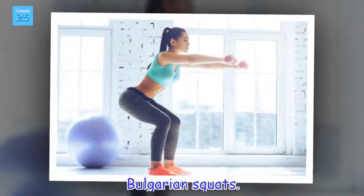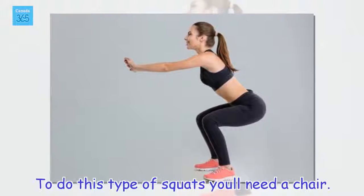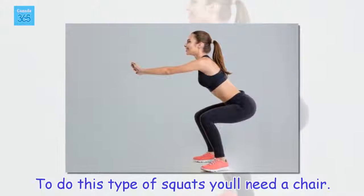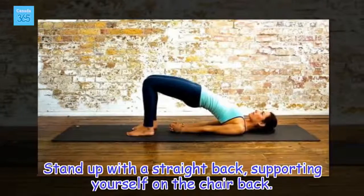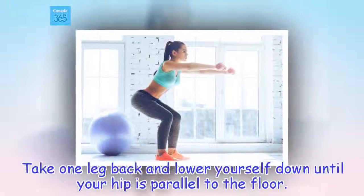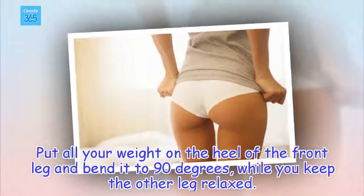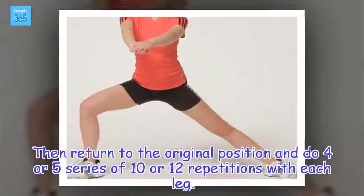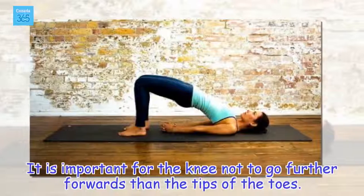Bulgarian squats. To do this type of squats you need a chair. Stand up with a straight back, supporting yourself on the chair back. Take one leg back and lower yourself down until your hip is parallel to the floor. Put all your weight on the heel of the front leg and bend it to 90 degrees, while you keep the other leg relaxed. Then return to the original position and do 4 or 5 series of 10 or 12 repetitions with each leg. It is important for the knee not to go further forwards than the tips of the toes.